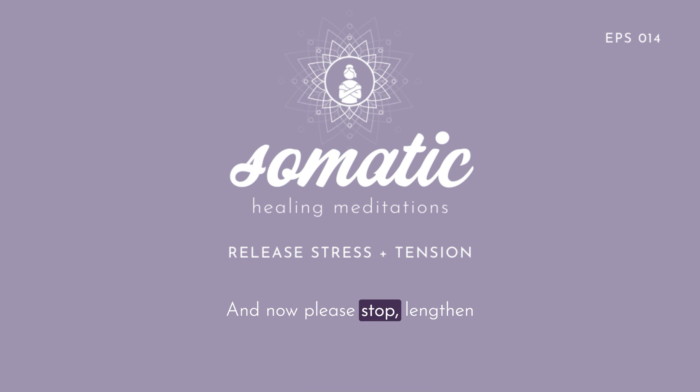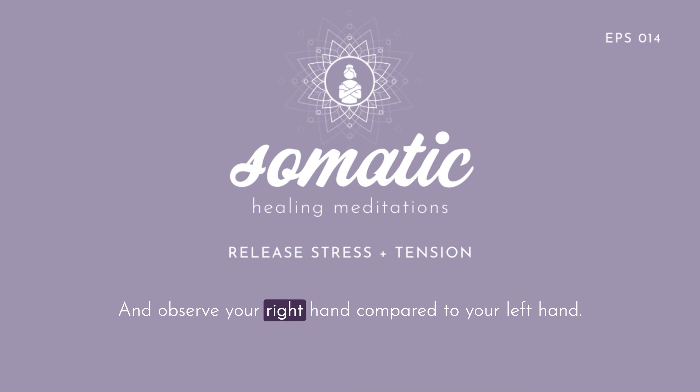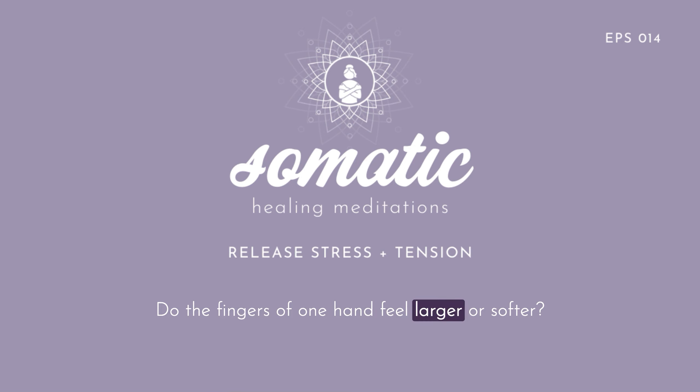Now please stop, lengthen your arms alongside you and rest. Observe your right hand compared to your left hand. Does one hand feel as if it's larger or more relaxed than the other? Do the fingers of one hand feel larger or softer?